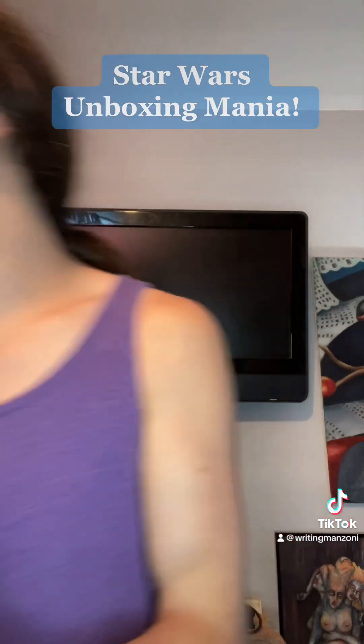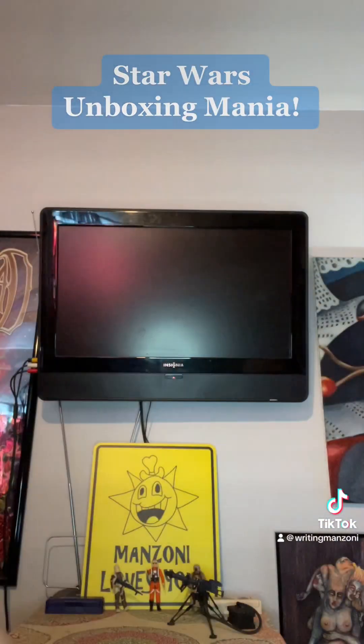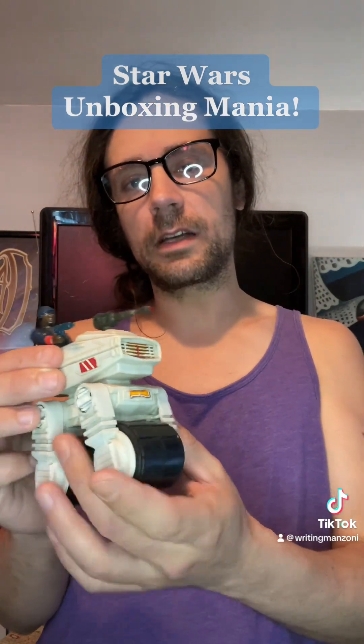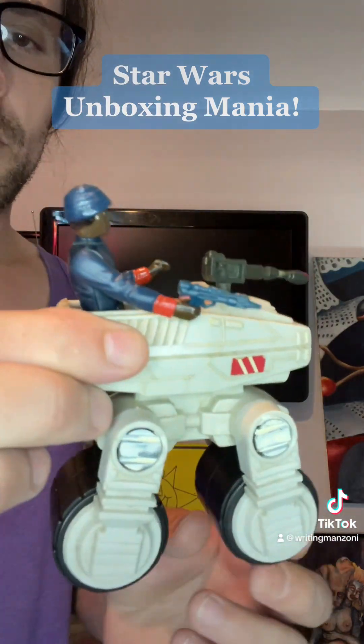Let's see what this is worth. Loose $10 to $20, boxed $60 to $90. Released 1981–1982. I think I paid about $12 and maybe $5 shipping for this. Cool.